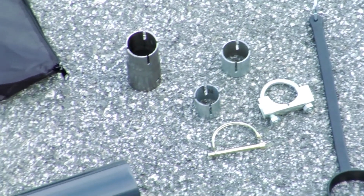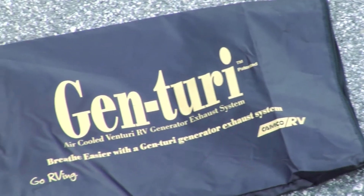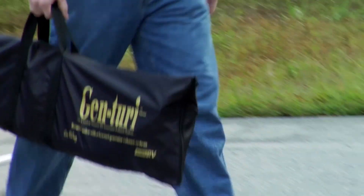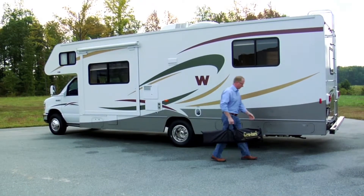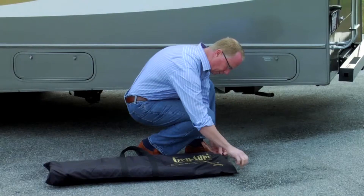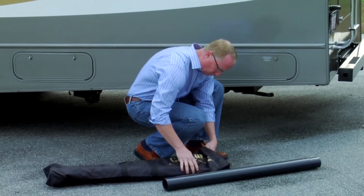The Camco Genturi air-cooled generator exhaust system is designed for use on most exhaust systems. Adapters are included, which accommodate most installations. Before installation, make sure your exhaust system is in good condition with no holes or leaks. Visually inspect the side of your RV and the area above where the exhaust pipe extends for any obstructions. If there is anything in the way of where the Genturi will be mounted, you will need to reroute the exhaust. Instructions for rerouting are included with the Genturi.